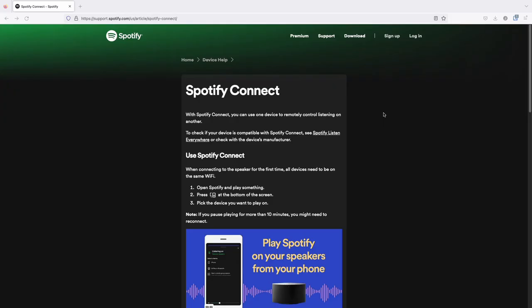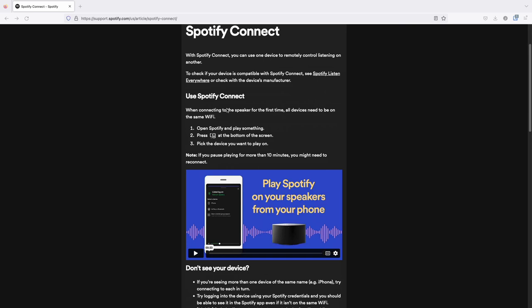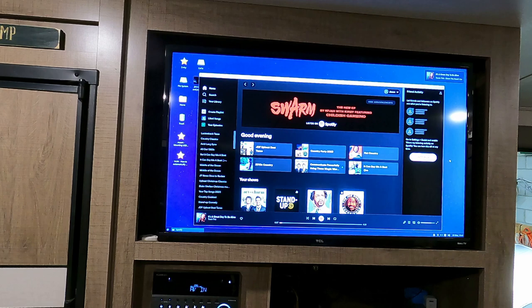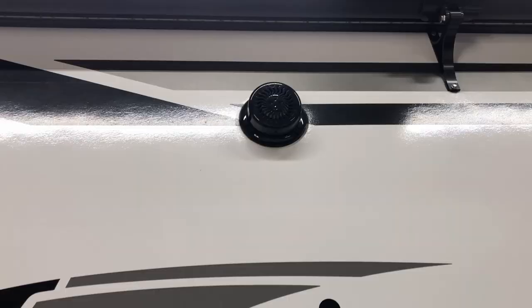I was able to use my media server to give me remote control of music using Spotify. You will need an internet connection in your phone and in your RV to do this. I installed the Spotify PC program on my media server. That Spotify program running on the PC will be the one that actually plays the music audio. So I connected the audio out of my media server PC to the audio input of my Furion RV audio system. Now my PC audio can be heard on the RV inside and outside speakers.